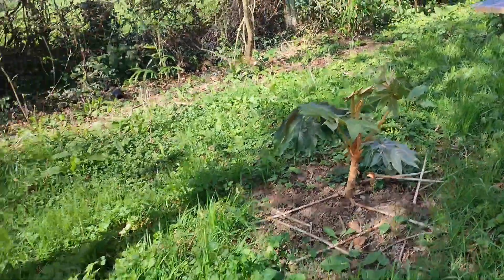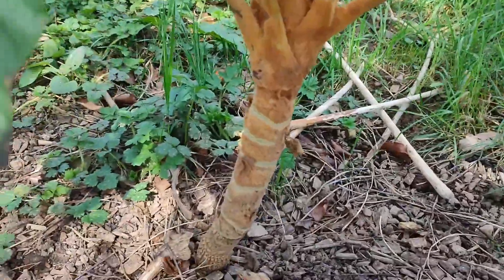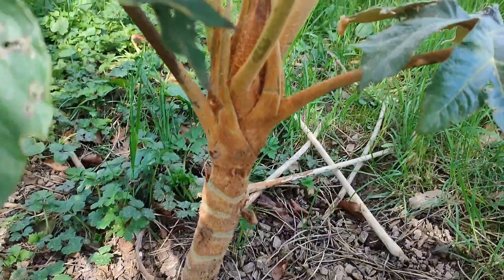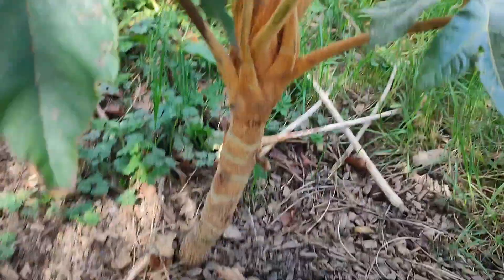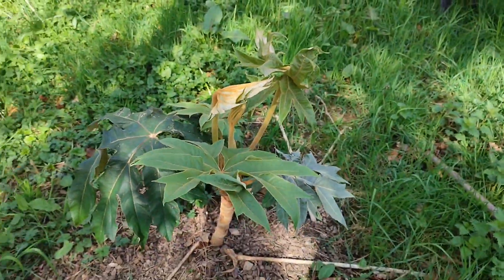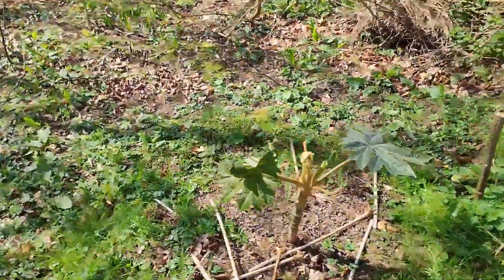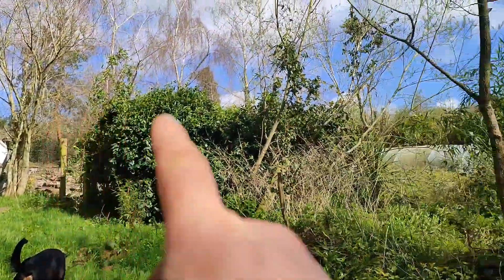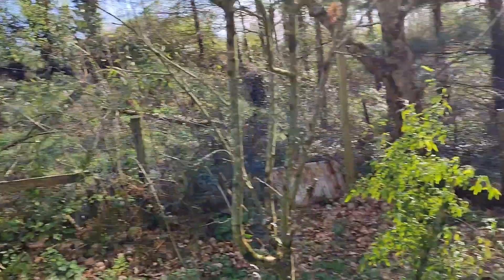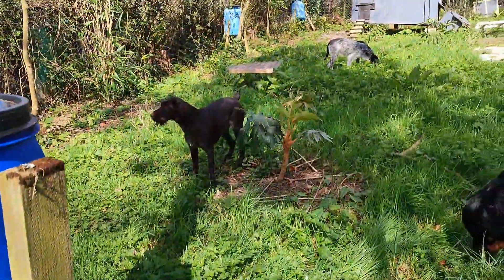I'm hoping they're going to take off this year, because after their first winter I put in a lot of manure underneath these guys. So that's the tetrapanax. The plan I have is, if I get pups off them, I want to plant them all around the field — plant them everywhere, and in the wood in here as well. That's the plan, we'll see what happens.